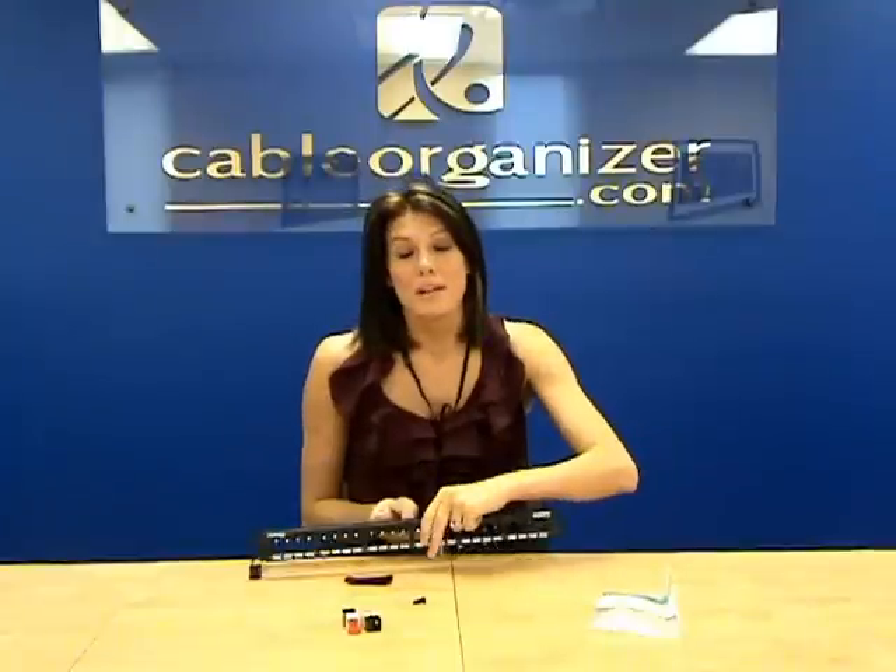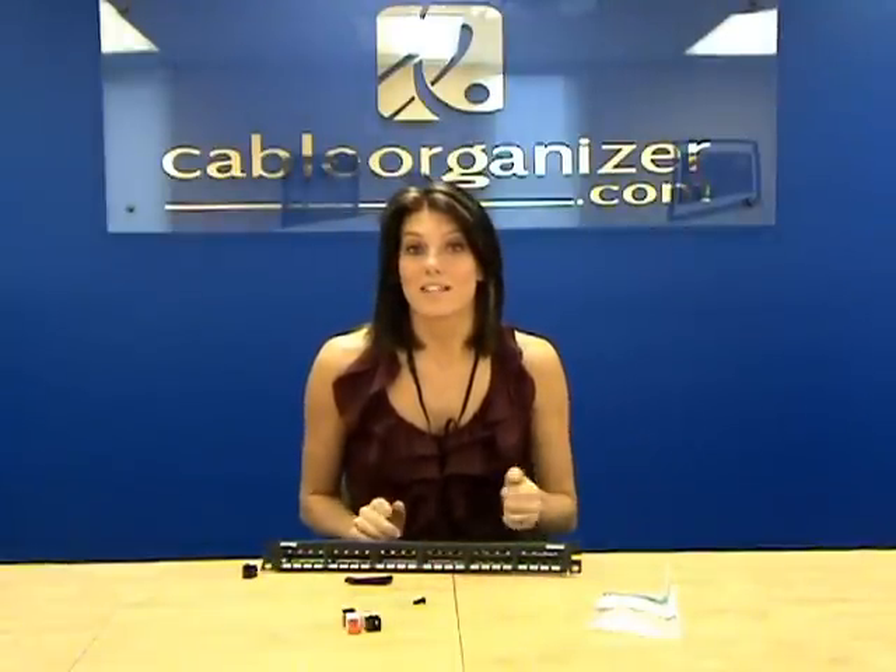So be sure to check out the Panduit Minicom all-metal patch panels at CableOrganizer.com.